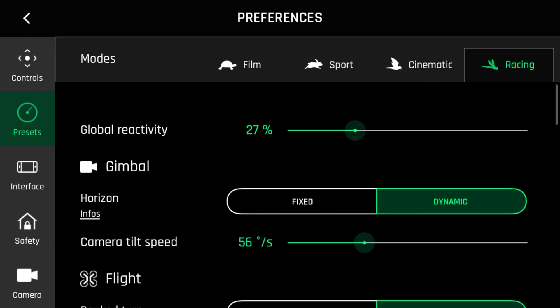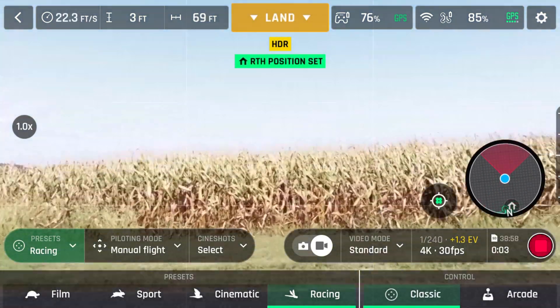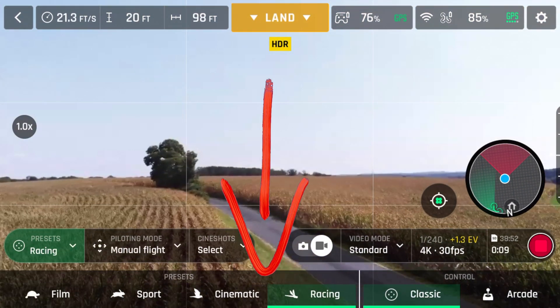Next is the much-needed two additional flight presets: cinematic and racing. The two additional flight modes really give you great flexibility when needing to change flight modes quickly. In the past, I've always felt that just having two presets was not enough and found myself constantly adjusting the flight settings. We now have four and each is fully customizable to your needs.